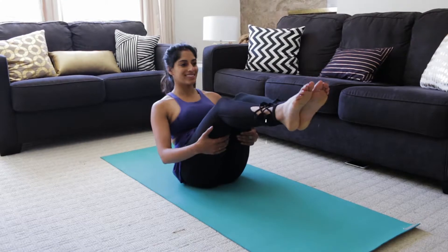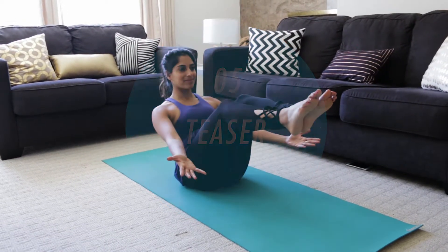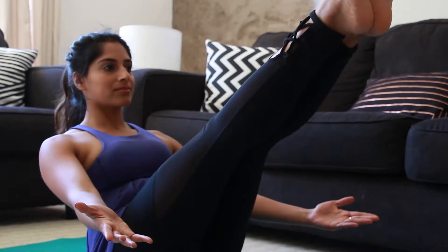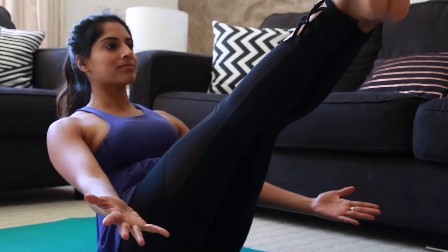Finally, we're ending with a teaser and there are three different variations of this where you just hold this movement for 30 seconds. Really make sure your core is engaged, your belly is going into your spine, and your shoulders are rolled back.